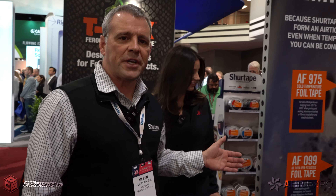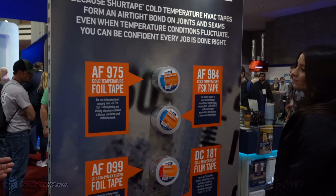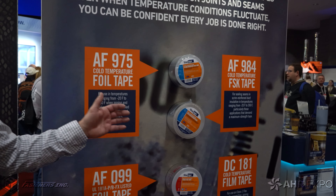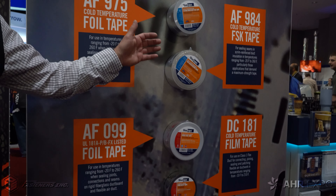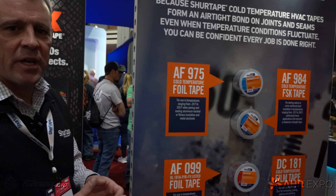And then our aluminum foil tapes — really the root of what contractors use the most in the HVAC world — UL listed aluminum foil tapes, FSK tapes, standard tapes. We've got the full basket of goods and are ready to serve all contractors' needs in the HVAC world. Thanks so much for walking us around the booth, Glenn. We appreciate seeing all that you have here at AHR 2023. For more information on SureTape, visit us at FastenersLV.com.